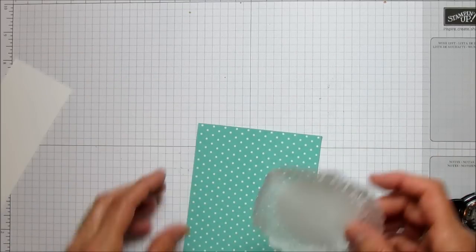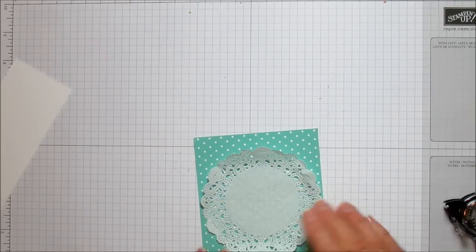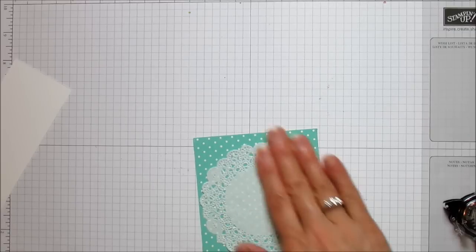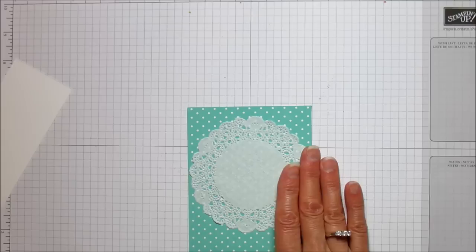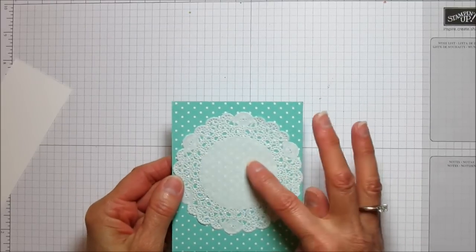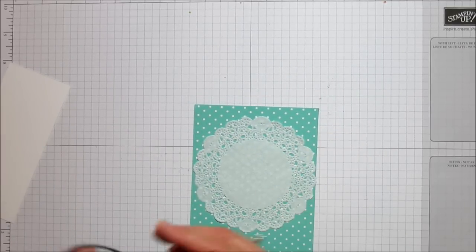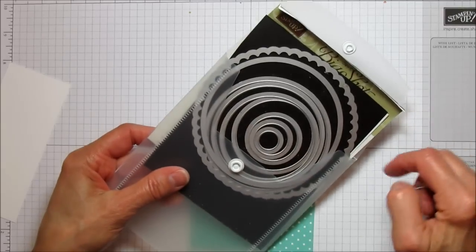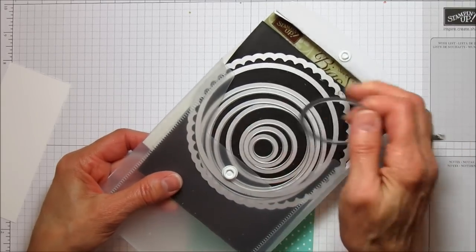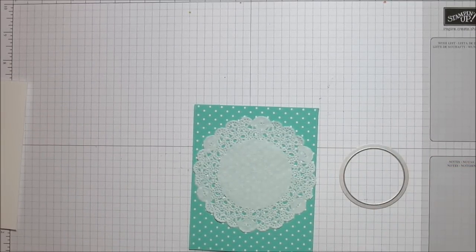We're going to attach this to the center, then grab the Big Shot. For this card, I couldn't get my punch to work for the treat cups because it's too wide, so I'm using the circle framelits. I'm using the fourth one from the center — it's a little bit big but it fits pretty well and stays in place. Let me grab the Big Shot.